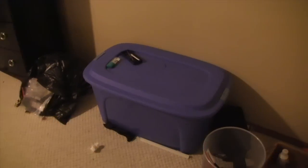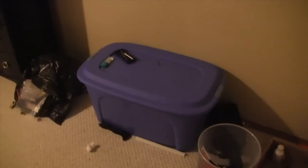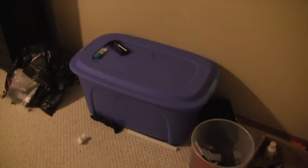Starting from the right, we've got this box filled with goodies — just some cables, accessories, etc., things I don't need all the time. Got a garbage can. On the left we've got my bed — this is a queen size bed, fits nicely in this huge room.